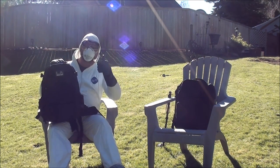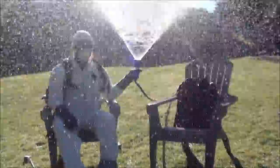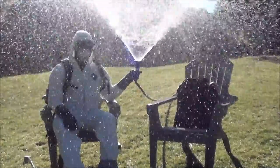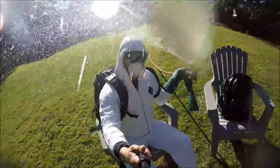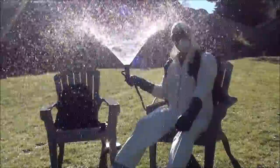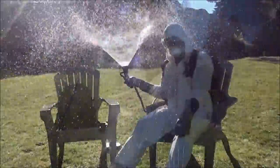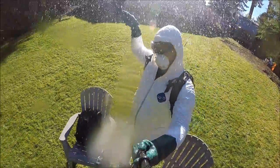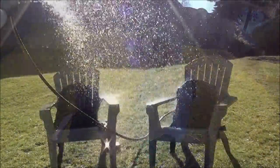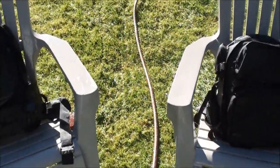Now that's more like it, let's get started. After around 30 minutes, let's open them up and see how they did.